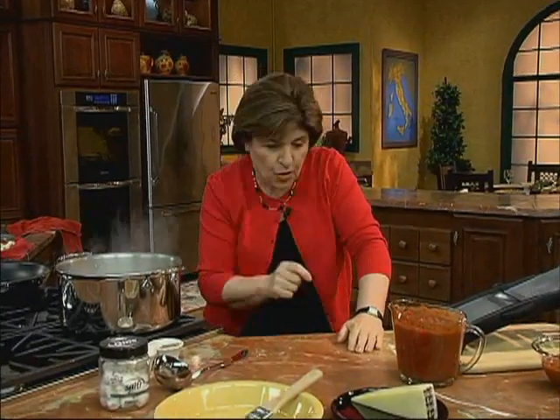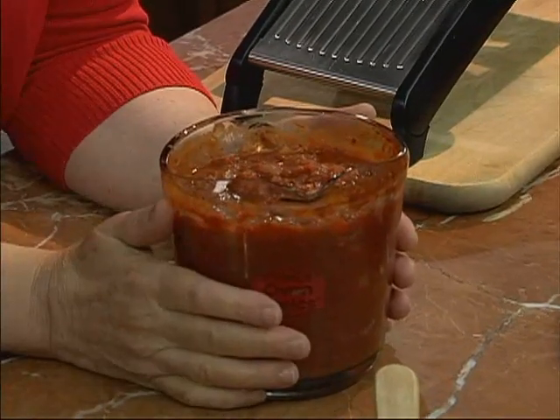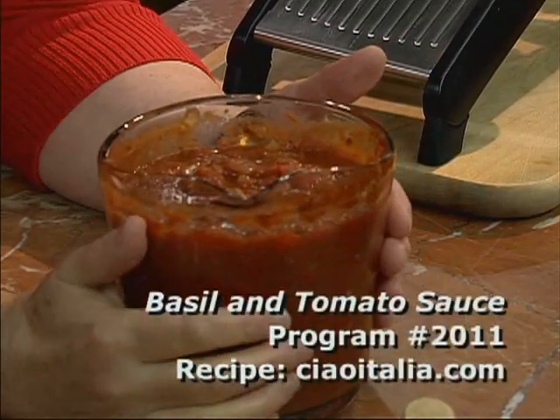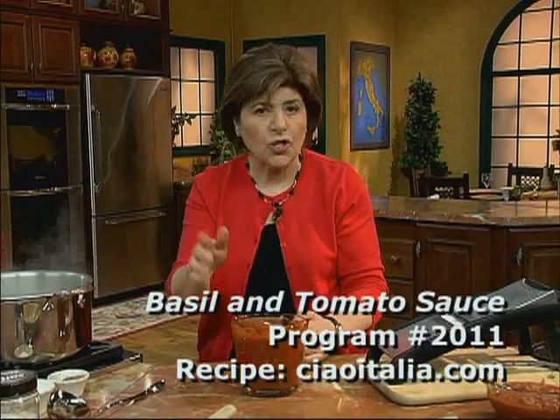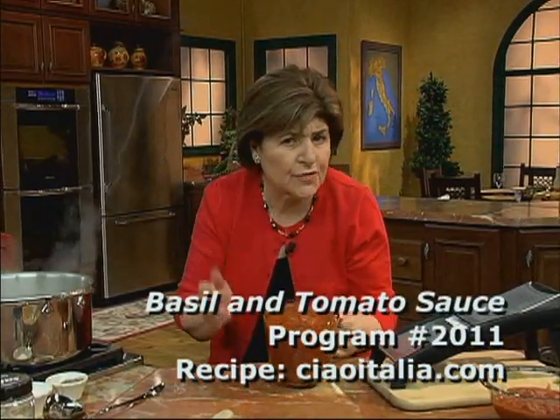We're going to have a tomato sauce with this, because I think it's perfect with the ricotta gnocchi. Here we have just a fresh tomato sauce — you can find this recipe on the Ciao Italia website. It's just plum tomatoes, a little olive oil, garlic, some basil, a little red wine, salt and pepper. You cook it for about 20 minutes and you've got sauce.